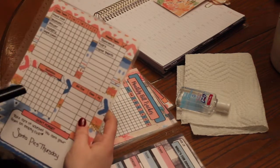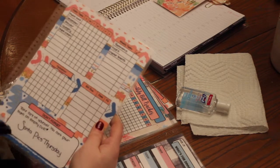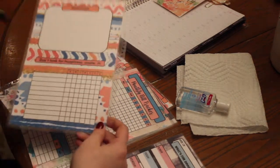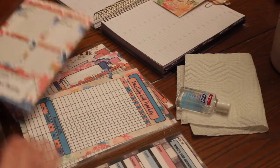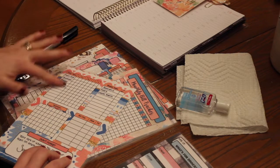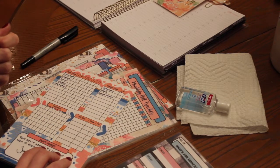It has your weekly tasks, hydration, whatever bills you need to pay that week, anything that you don't want to forget. And then on the back there is a brain dump and also a habit tracker to keep track of stuff. I did go ahead and start writing on that, and as you can see it doesn't come off. It doesn't smear, so it's not going to transfer in your planner.